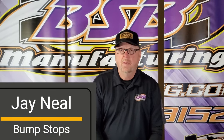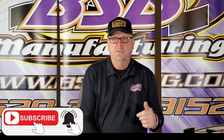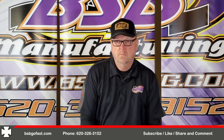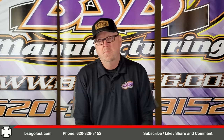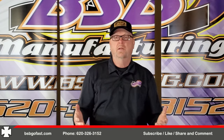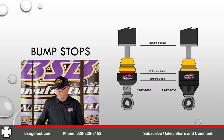Welcome back. Today we're going to talk about bump stops — bump stops are kind of a mystery to us all, and we're going to try to break down some of those mysteries to make it more understandable. Before we get started, let's take care of a little business: liking, subscribing, check out all the videos, and comment. I like comments — I try to answer your comments. Tell us what you like, tell us what you don't like. Help us to help you.